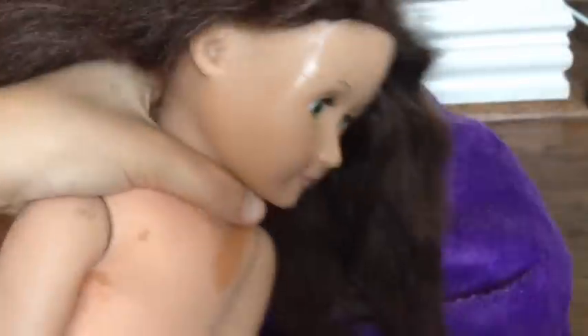Now you've got the doll, and you're just going to want to lightly hit her head to make sure there's no more water. And then after that, for a few hours, you're going to want to lay your doll on her face to make sure all the excess water has gotten out.